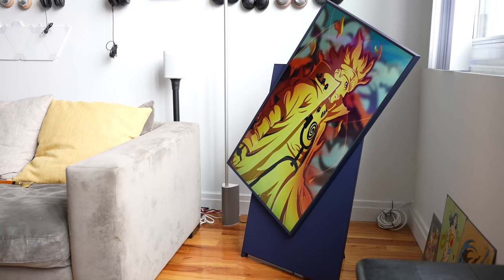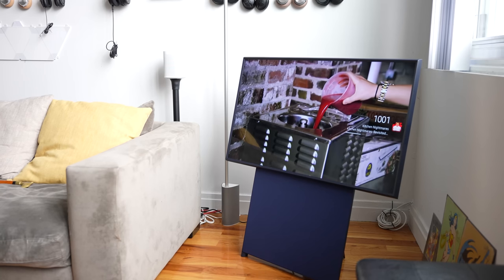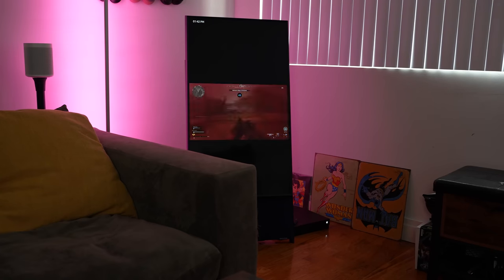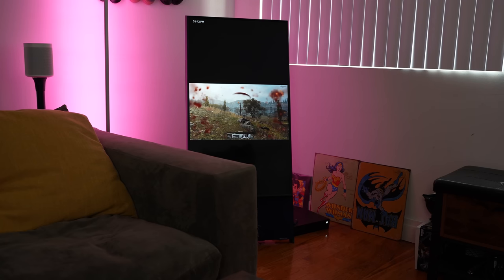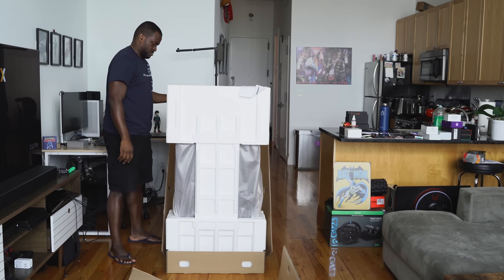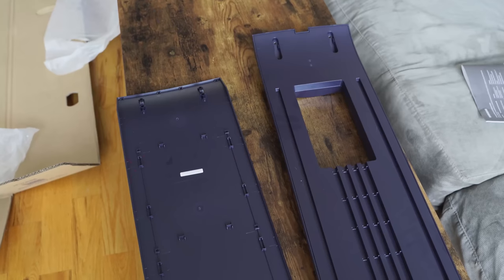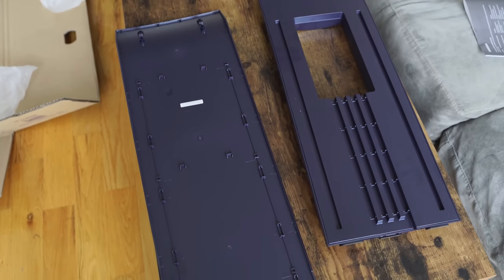So the Sero TV is one of the first portrait style TVs. It basically stands in your living room — it's not something that you can mount — but it's a very interesting concept. It's a 43-inch television from Samsung and the unboxing experience is unlike anything I've ever seen. It comes in a box that stands in portrait form, and you'll definitely need a friend to help lift the TV out of the box, set it up, connect the stand, and get things running.